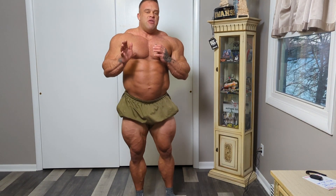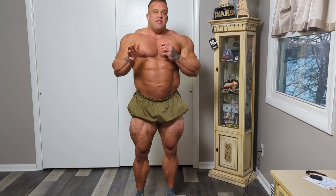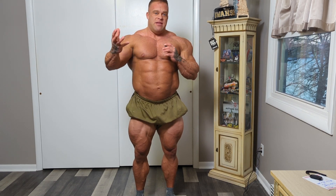The biggest thing with progress pictures, whether you're doing it yourself or working with a coach, is that it's consistent and good lighting. As the weeks progress and we get leaner and more ready for the show, we'll have a more consistent progress picture. This light just really makes everything pop.